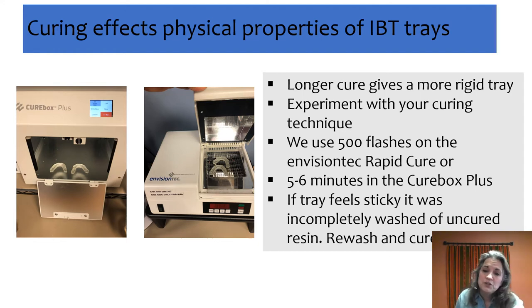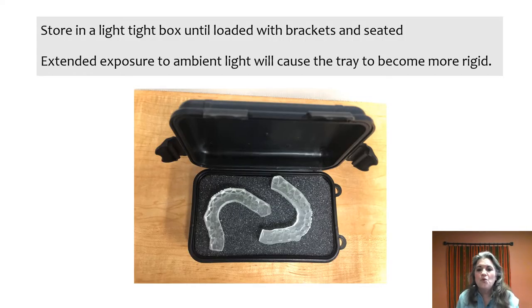When you're done with the cure process, if it feels tacky or looks shiny, go back and rewash it — you have some uncured resin there. Once you're finished curing, I recommend putting the tray in a light-tight box. If you just leave it sitting on the counter, ambient light will continue to cure it and it will get more rigid over time.